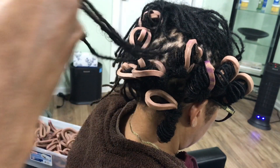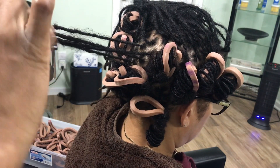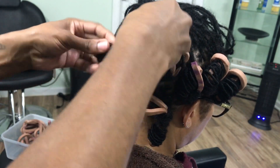Make sure you pull your hair tight — not super tight, but tight enough so that it can securely wrap around the laser. Then you roll up just like a regular roller and put it inside of itself to secure it.